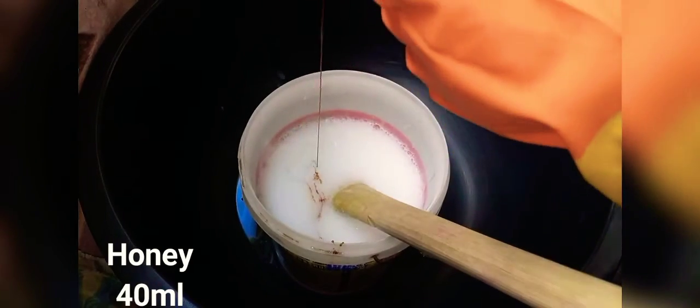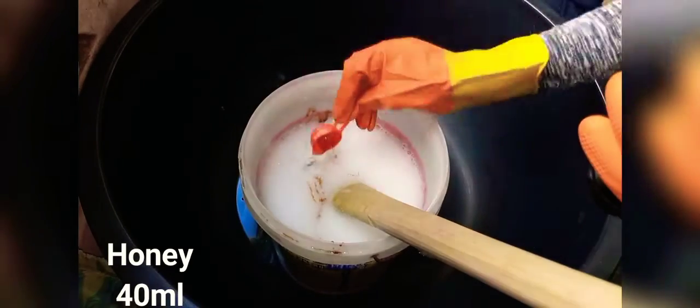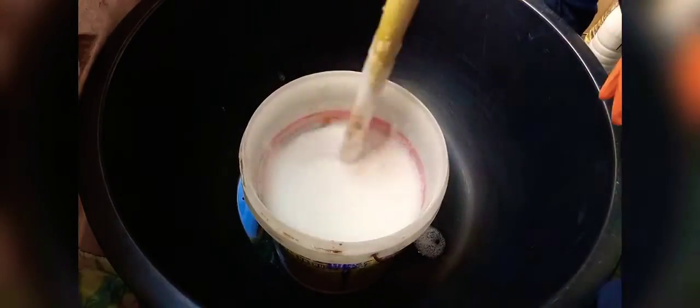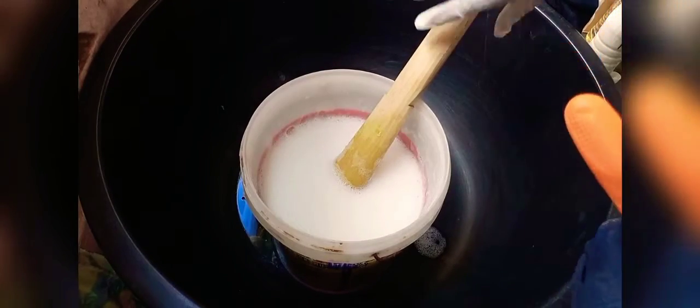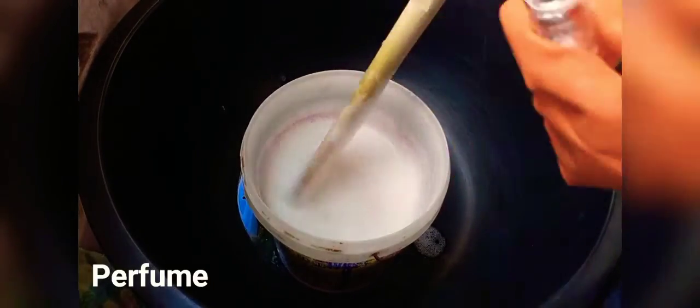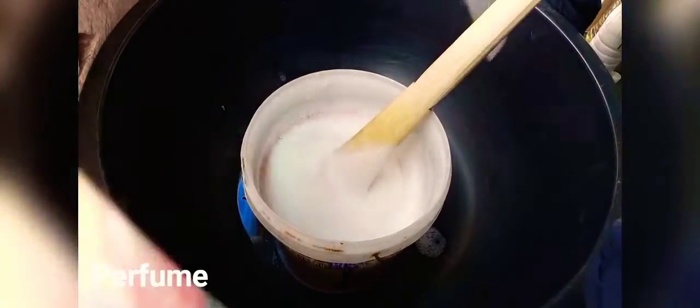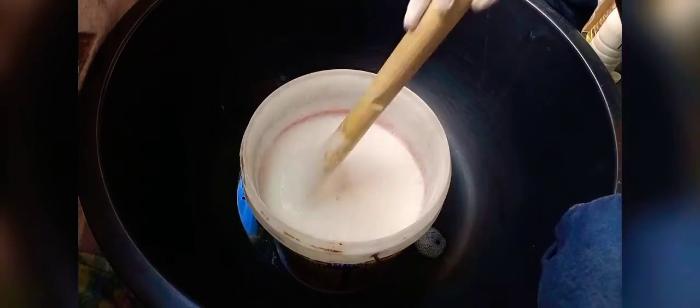Let me add 5 ml of honey. Now I'm adding my perfume. The quantity of perfume always depends on the person. For this particular batch, the customer was very specific — she wants a very mild scent and doesn't want much scent, so I use just a little perfume.